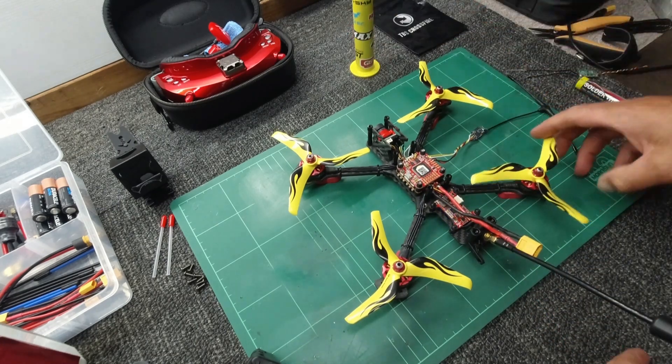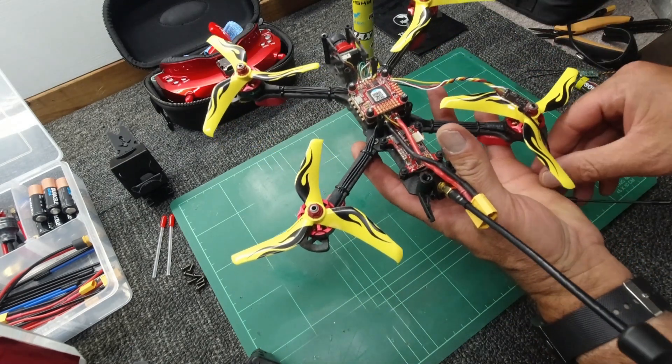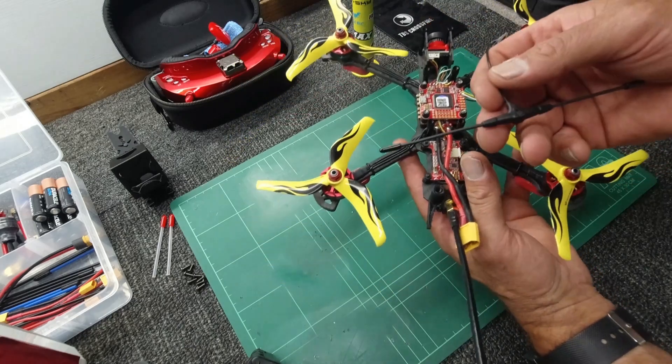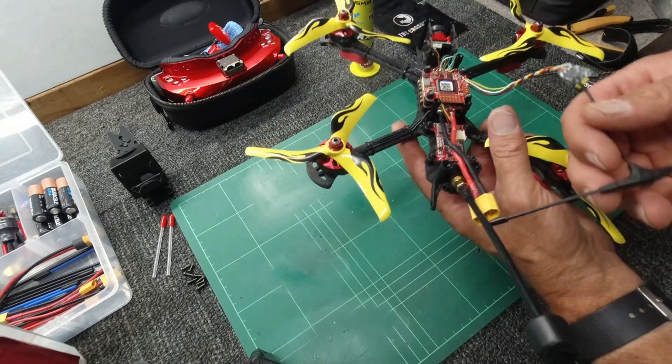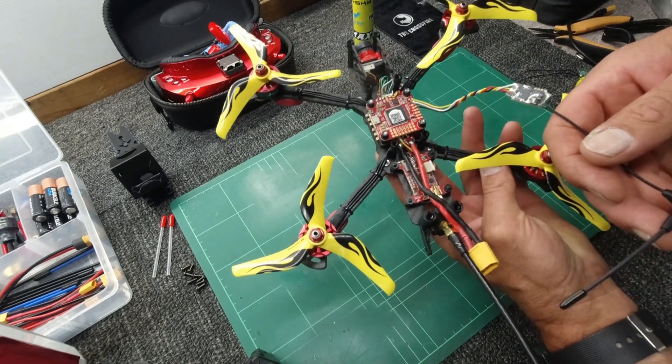Nice and safe again. Now that I know I've configured Betaflight correctly and wired it up correctly, I'll just do all the housekeeping, put it all together, and let's go for a rip!